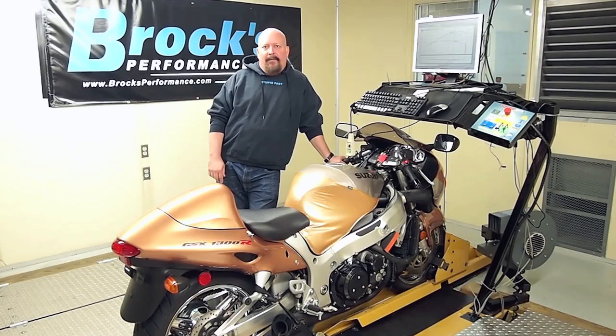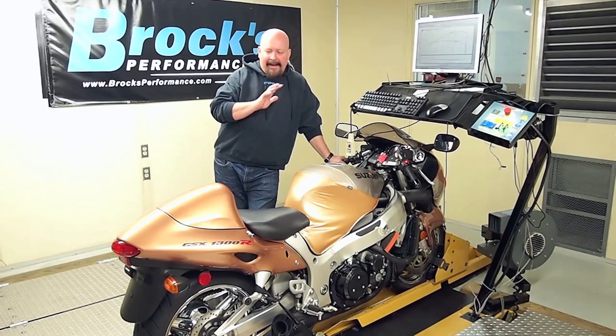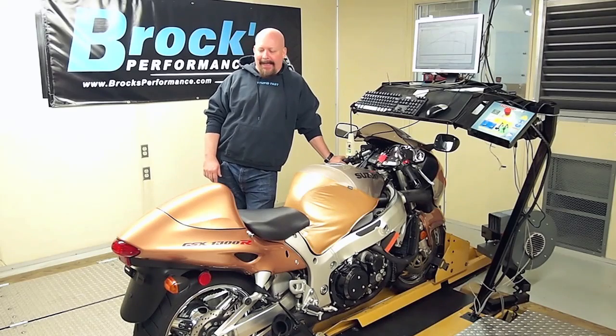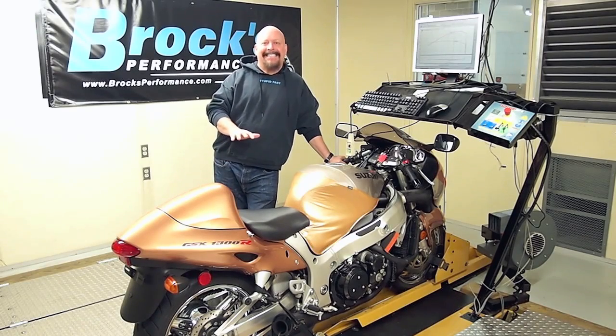Hi, I'm Brock Davidson from Brock's Performance. I'm here with my good friend Ed's 1999 Hayabusa. Beautiful motorcycle. A classic for sure.